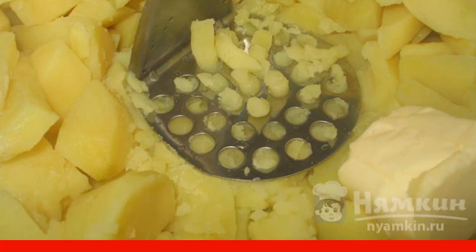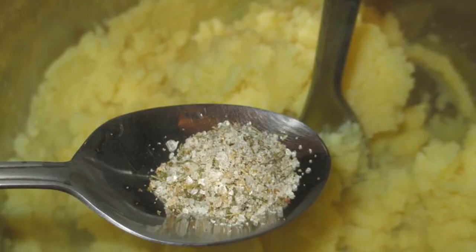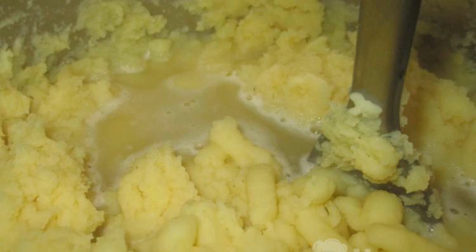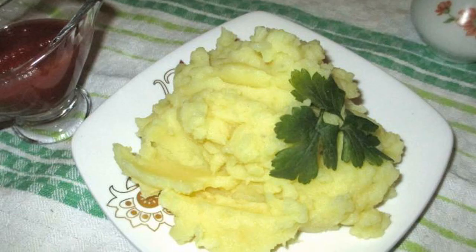Add butter to the potatoes and mash it all. Add Adyghe salt. Mix it up. Add only the boiled water. Mash everything once again with a masher. Serve in portions.